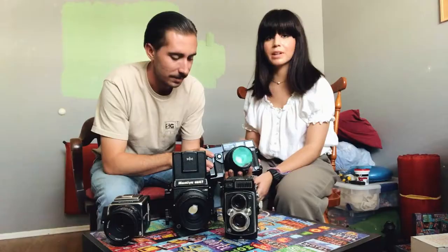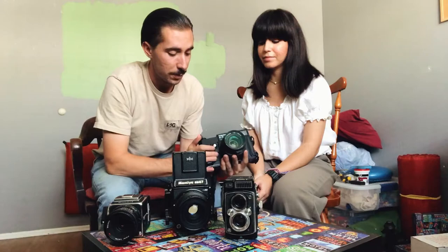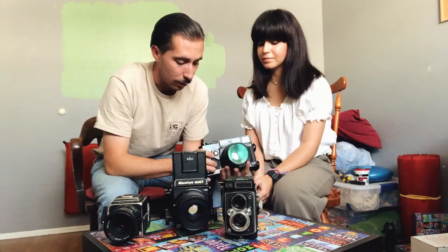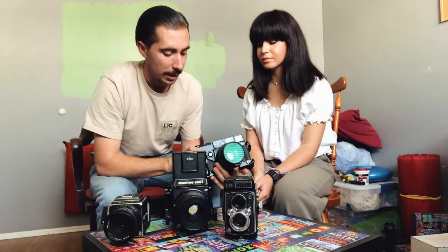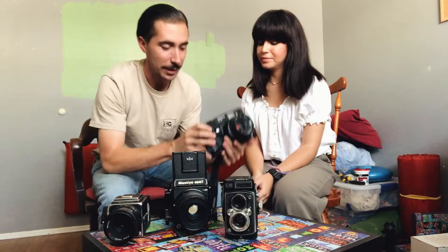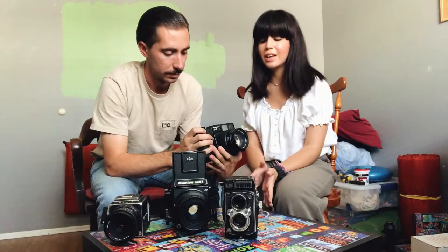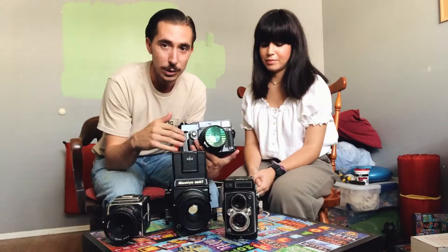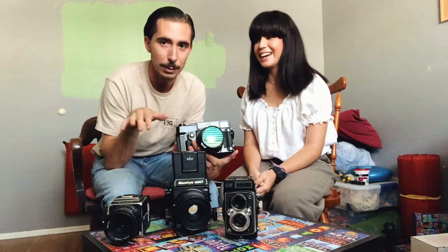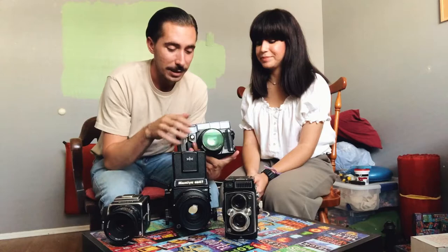Six by nine is pretty big — I only get eight shots out of this one compared to the Hasselblad and Fujica which are 6x6 and give you 12, and the 6x7 gives you 10. This camera is pretty fun, though a little tricky to get used to if you're not used to rangefinders. Overall I love it. What's cool about this camera is you can do what's called a neon bleed — it's an accidental feature. We learned about it from a gentleman we follow on Instagram — his name is Tim and I'll put his handle in the description. He's been giving me some pointers on it.